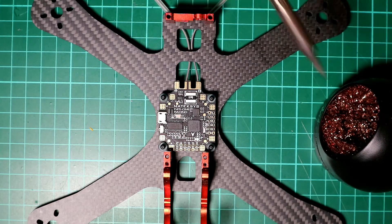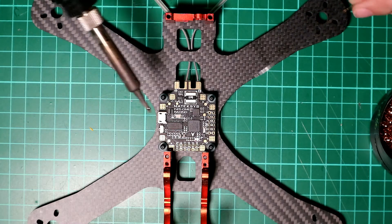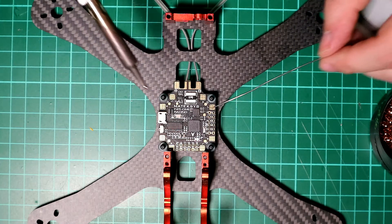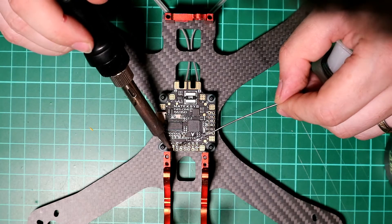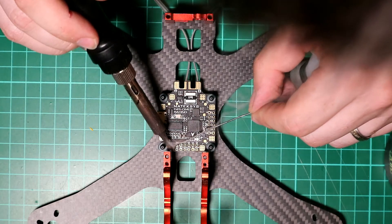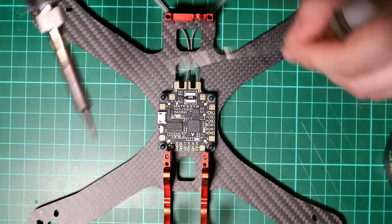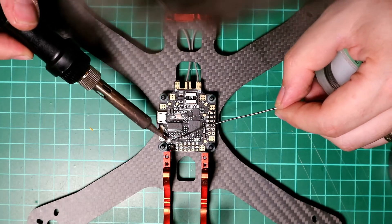As usual, make sure you've got something to clean the tip of your soldering iron and make sure your soldering iron is nice and hot. We're going to work our way around clockwise - heat up the pad, make sure it's got a nice coating on it, then do the signal wire.